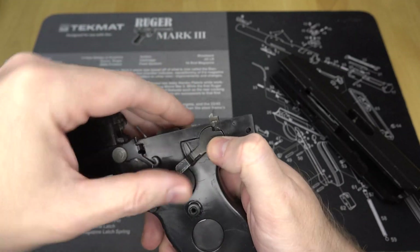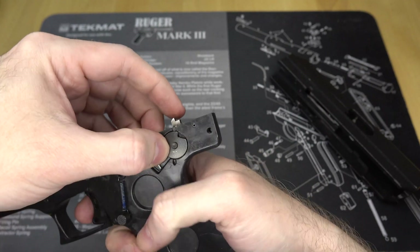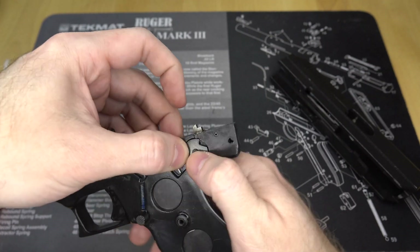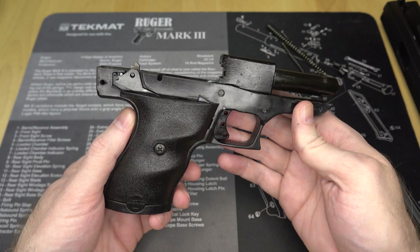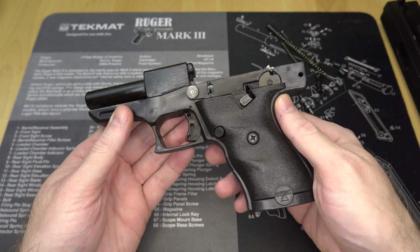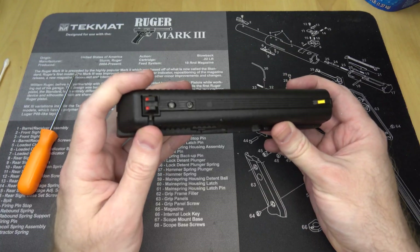Also, while we're here on the frame, the safety is just a piece of sheet metal with a slot cut out of it. Depending on which way it's turned, it will or will not allow the hook thing to move up and down to release the striker — again, a very simple mechanism. So we've seen the frame and it's all very simple and easy to manufacture: almost all polymer and stamped sheet metal with a few other random bits.